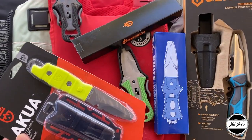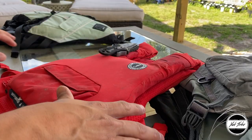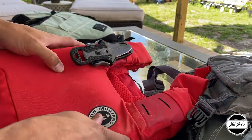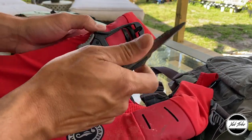All of these knives can be found on Amazon Prime and I will have a link in the description below. The current PFD I'm using is the Mustang Survival. It's a pretty cool life jacket, but today we're not talking about life jackets — we're talking about the knives that will hopefully attach to these life jackets.